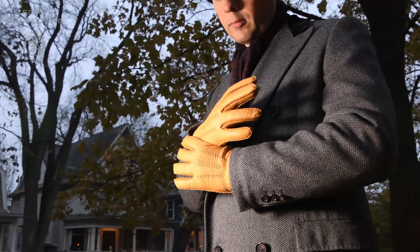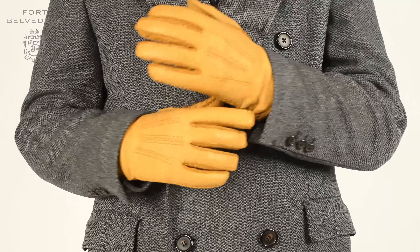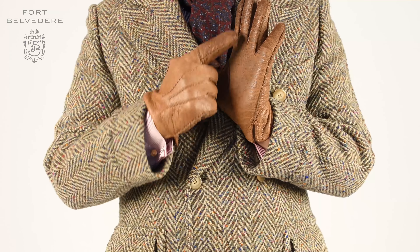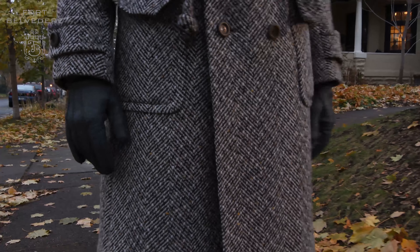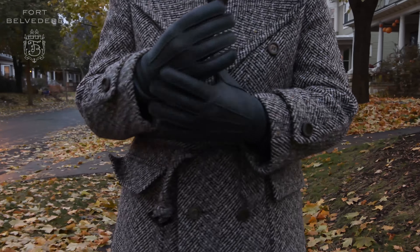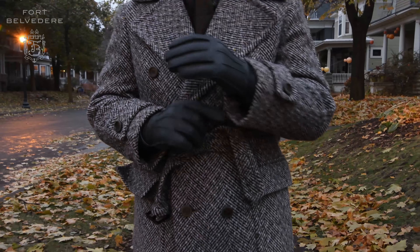Because Fort Belvedere peccary gloves can last you for decades, we want to make sure to add a certain amount of stain resistance without sacrificing on the patina development. Apart from the soft supple feel, peccary develops a nice patina over time — the leather gets softer and it looks better. In general, this is a hallmark of quality goods because as you wear them, they get better and more beautiful, versus cheaper items which just deteriorate and look worse every time you wear them.